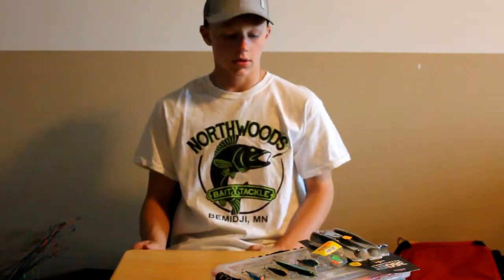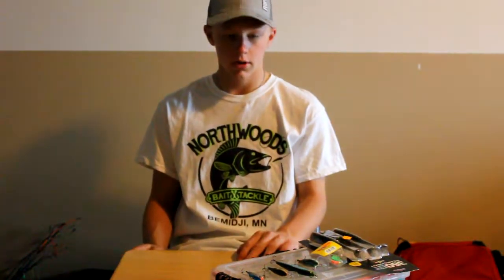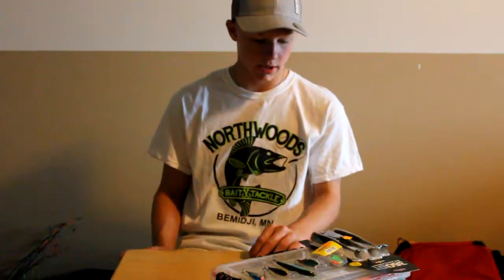Welcome back, you guys, to Ultimate Outdoors. Today we are going to talk about my top six spring walleye baits.